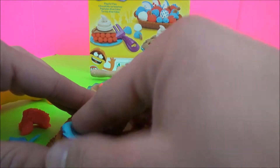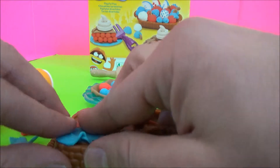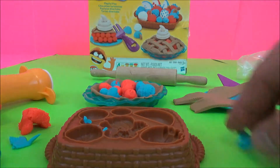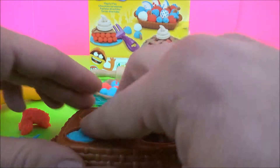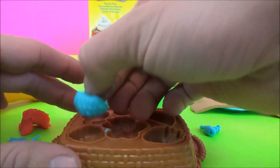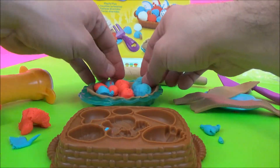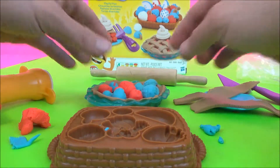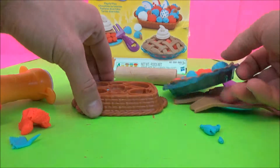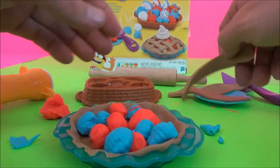Let's just do that one over. Let's get another blue raspberry in there. Blue raspberry. Okay, that looks like a pretty good pie right there. Let's put our blueberries, cherries, blue raspberry, and a strawberry.